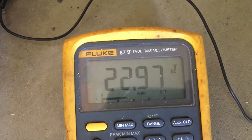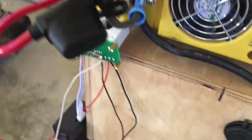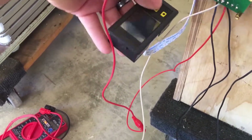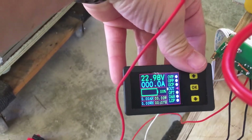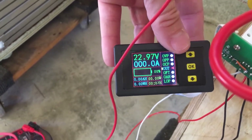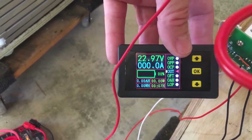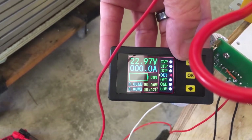The Fluke reads 22.97 volts. Let's briefly hook up that watt meter and compare — it reads 22.98, so they're very very close. With this particular meter, some reviews mention you need to calibrate it; the instructions are available online. In a future video I may go through all the settings, since there aren't many good videos explaining them, and the device itself can be a little confusing without a good manual.